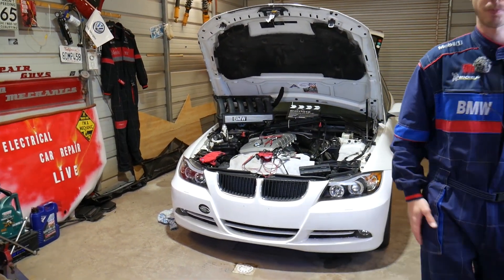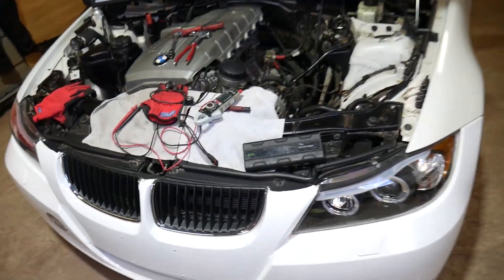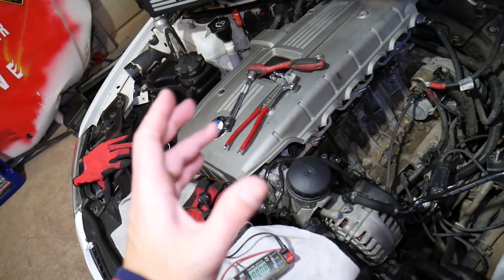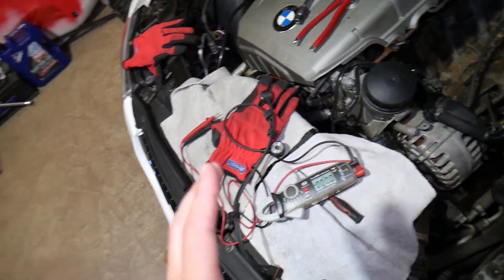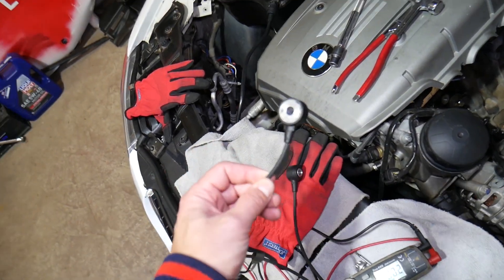Let me show you what we have here and explain how we're going to test it and what tool we need. This is an N52 six-cylinder engine. It doesn't matter if you have a four-cylinder, V8, diesel, or gasoline — the procedure to test the knock sensors will be about the same for all of them.